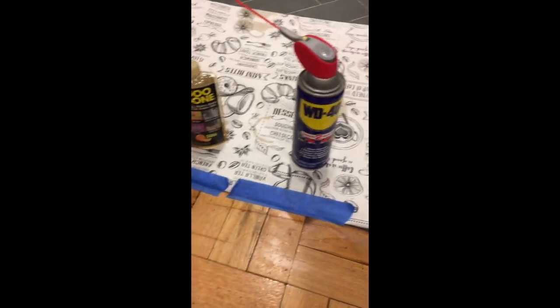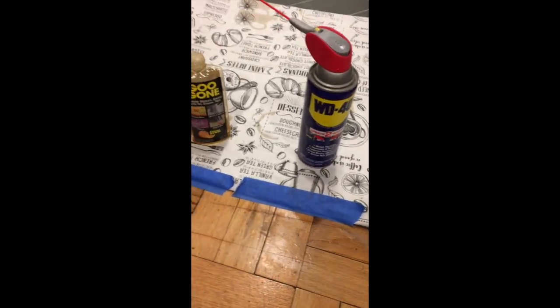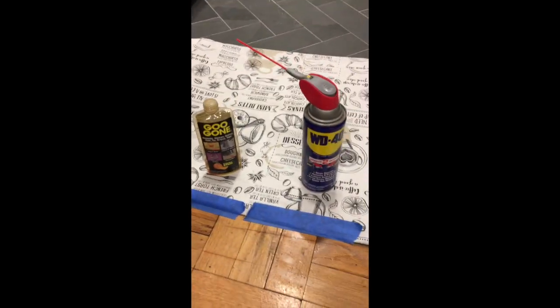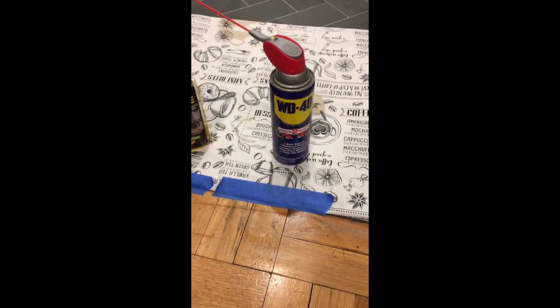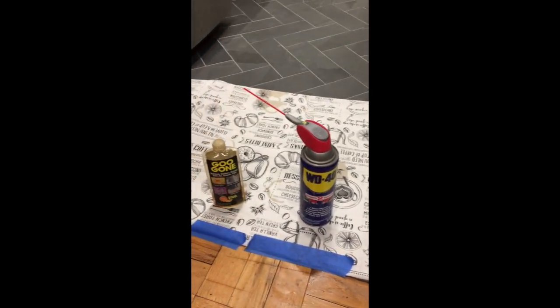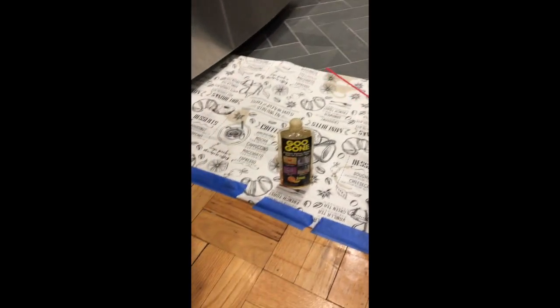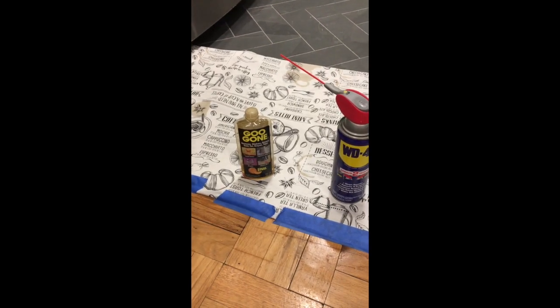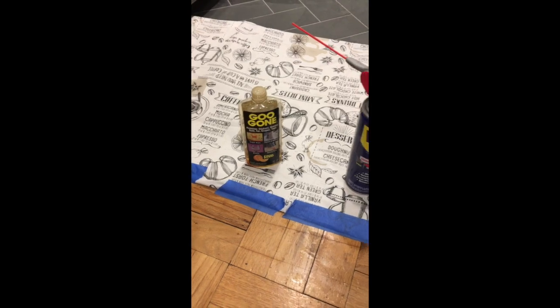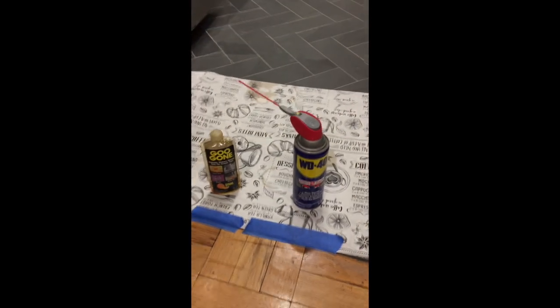I also find that the WD-40 might be a little bit more greasy. But if I didn't have Goo Gone around and I really had to use something to get sticky tape residue off, I'd definitely use WD-40 — just cover your surroundings and protect your other work areas and it should work okay. But Goo Gone seems to be the easiest, most efficient process at this point. Hope this helps, thank you.